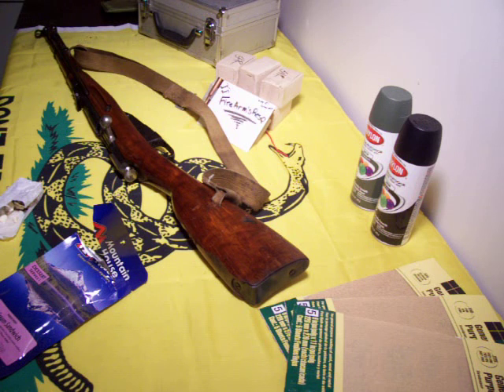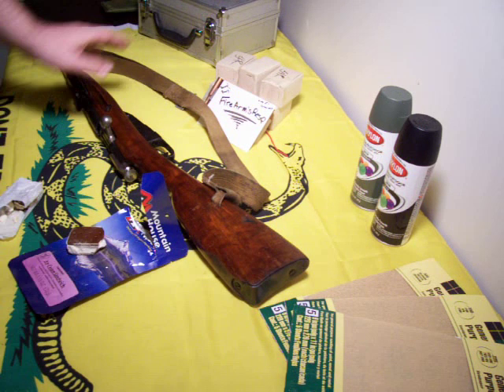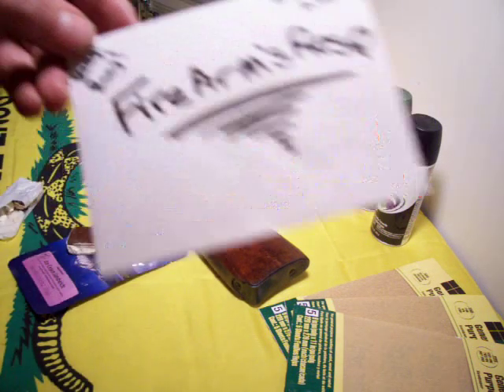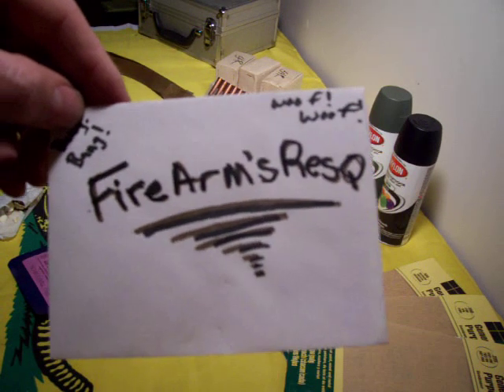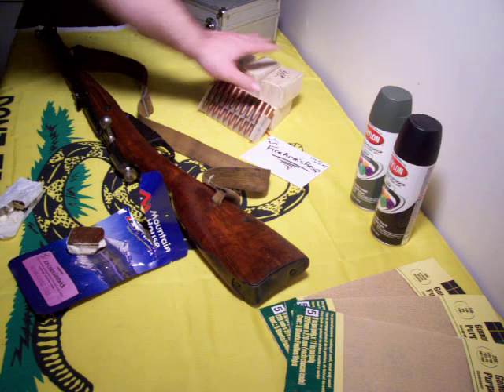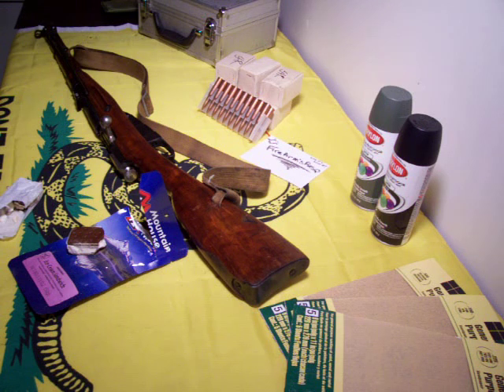Oh man. Thank you, Firearms Rescue, for the recommendation on the gun, and thank you for taking care of animals and being a good guy and being a fellow gun guide. Got a bunch of bullets here for it — I'm going to go check it out. Anyway guys, thanks for watching another one of my crappy videos. I'm going to go put this online and share it with you guys. I'll talk to you all later. Bye.